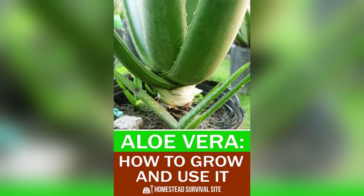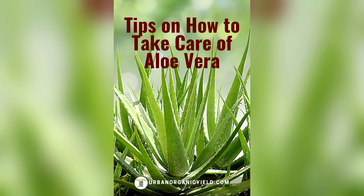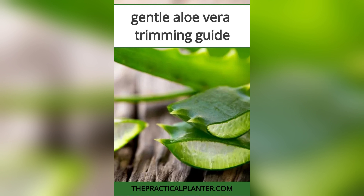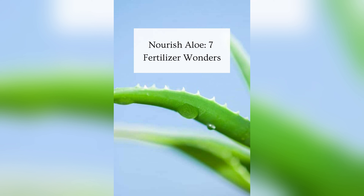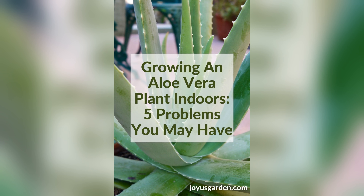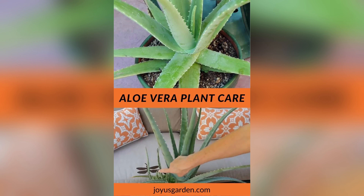As we continue our journey into aloe vera cultivation, we come to a crucial stage — potting. Imagine a blank canvas waiting to be adorned with the vibrant hues of aloe vera leaves. In the heart of our garden, we discover a treasure trove of pots, each with its own unique charm. From terracotta to ceramic, the options are endless. But when it comes to potting aloe vera, simplicity reigns supreme. We reach for a spacious pot with ample drainage holes, ensuring that excess water can escape freely. Aloe vera plants despise soggy soil and thrive in well-draining conditions. With a handful of gravel at the bottom of our chosen pot, we create a sturdy foundation for our aloe vera plant.